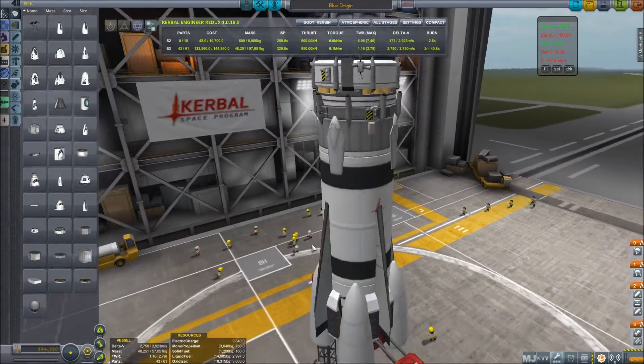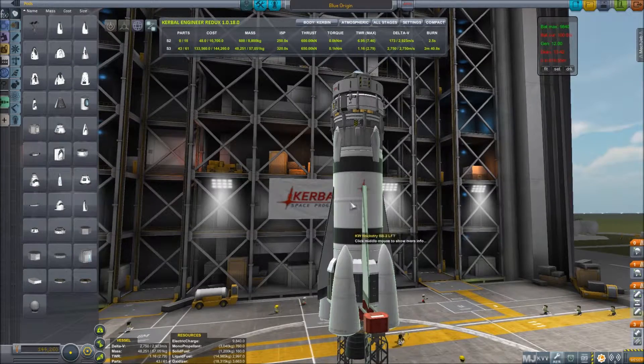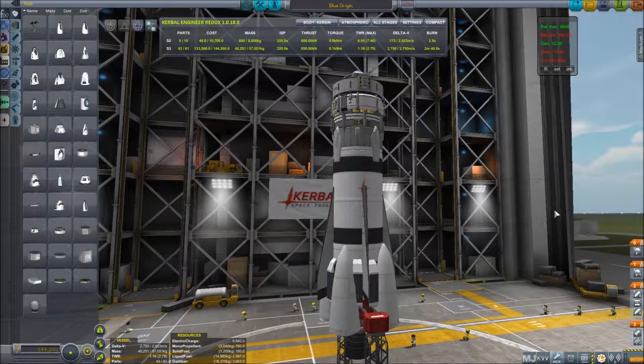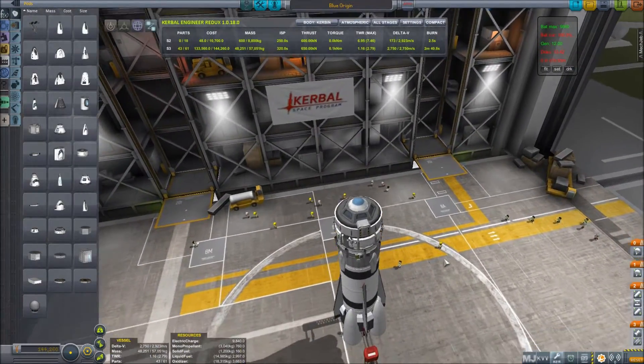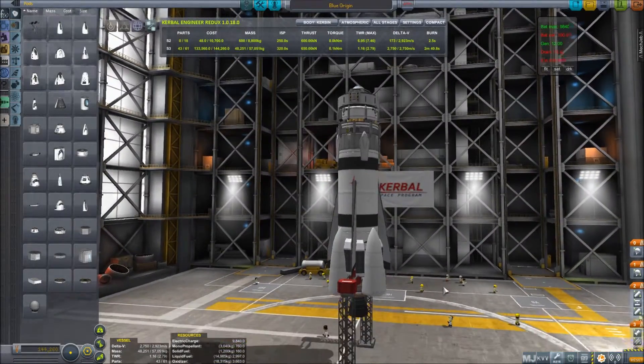Here's our full rocket. It was quite revolutionary because this bottom rocket half actually landed and is able to be reused, which is a first in all of rocketry. So most of the entirety of this is reusable unless I manage to crash it.